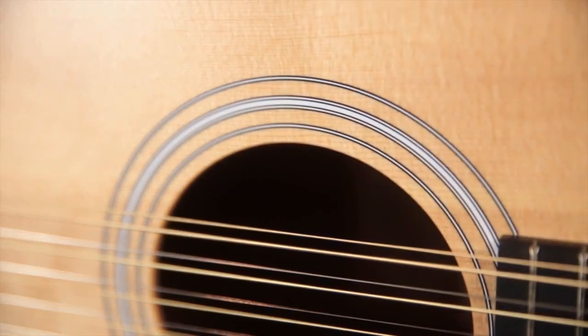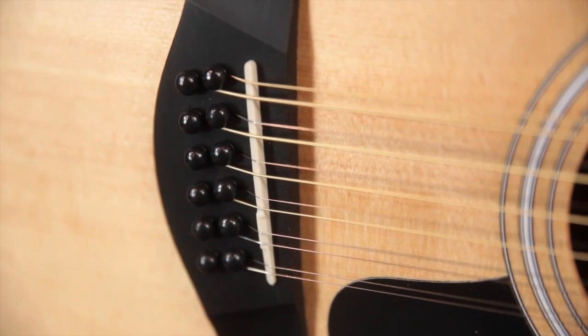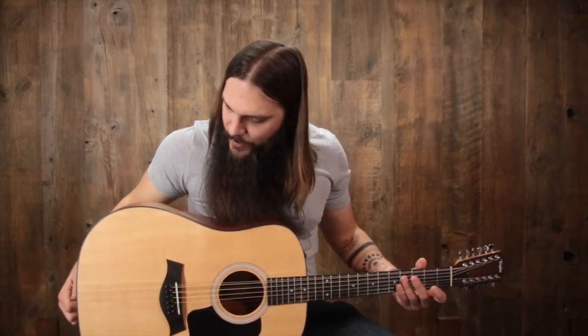What we have on the Taylor 150E is a solid Sitka spruce top underneath a matte finish, paired with 12-string specialty bracing because of the extra tension, an ebony bridge, tusk saddle, black pickguard, and black binding around the top, with laminate Sapelli back and sides.